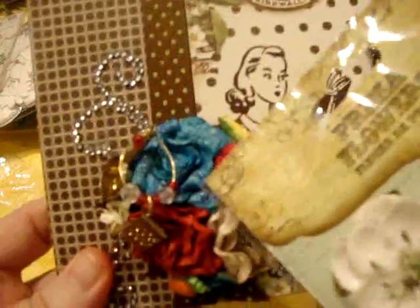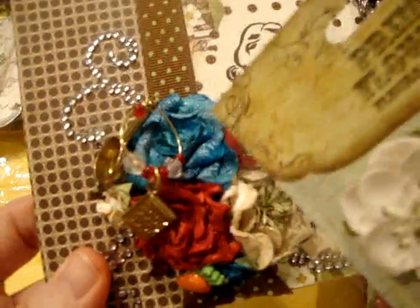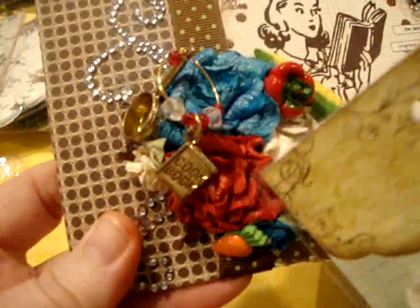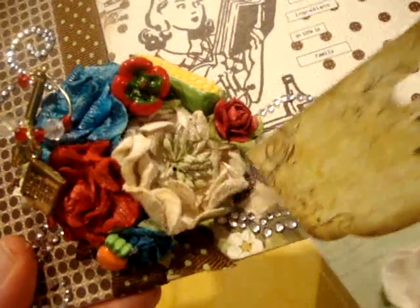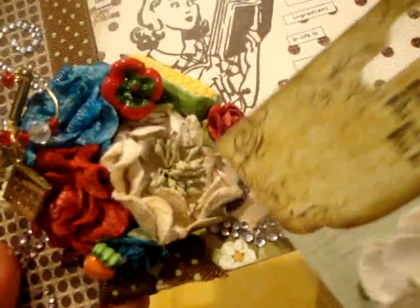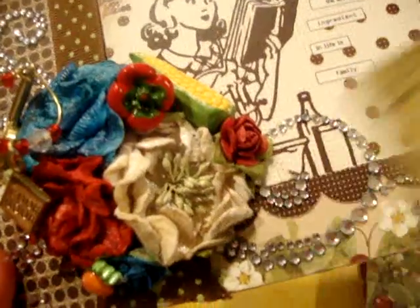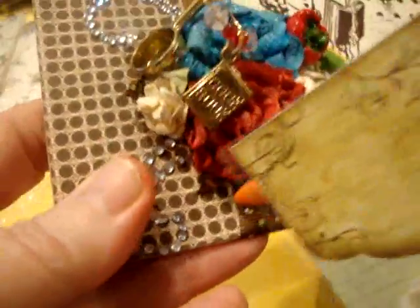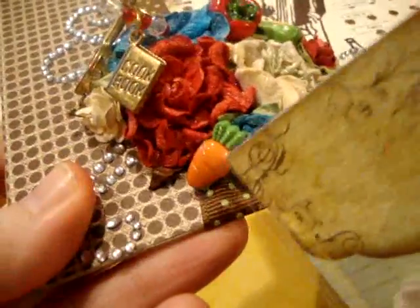I just used Glimmer Mist to glimmer them. I did Blue — I think that was Jack Frost I used there. And then the Santa Baby Red. And then this one here is Crushed Shells, I think, with that one. And then the Prima Roses — I used three different ones, blue ones there.